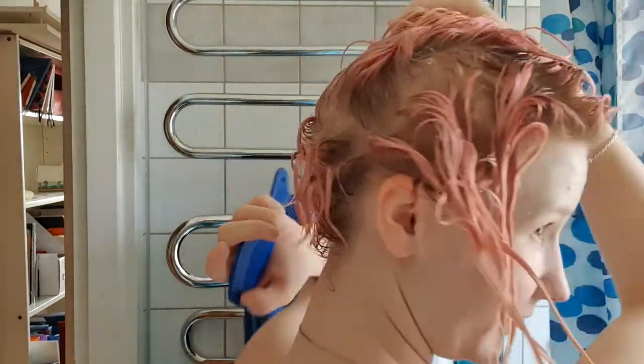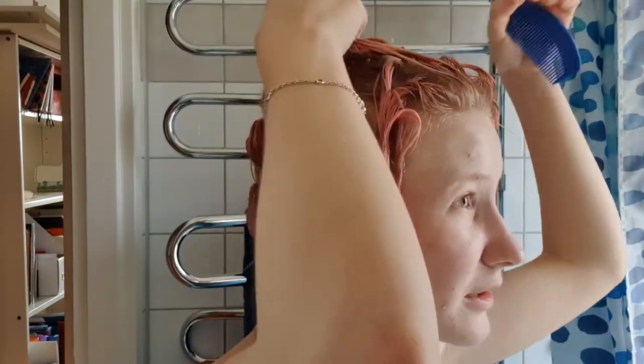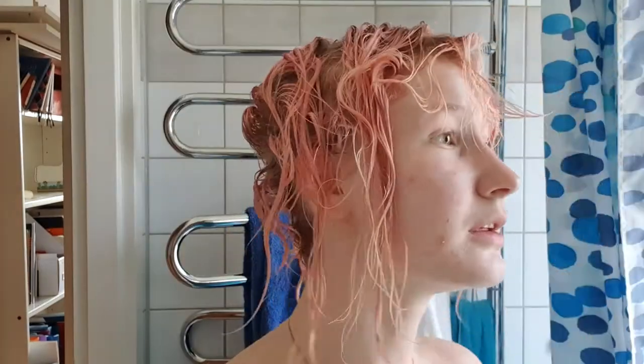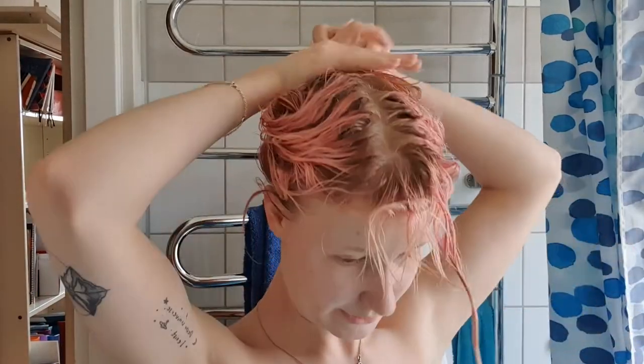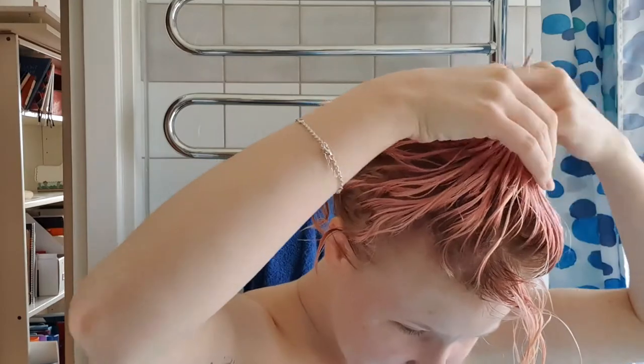Today we're cutting my hair because the back here is just not good. Probably I'll just cut the back of it and even it out a little bit, but we'll see. I also don't own hair scissors so we are going to use ordinary scissors. That's how we do it here.